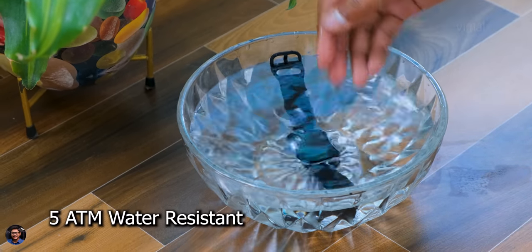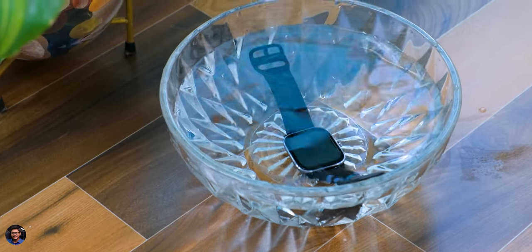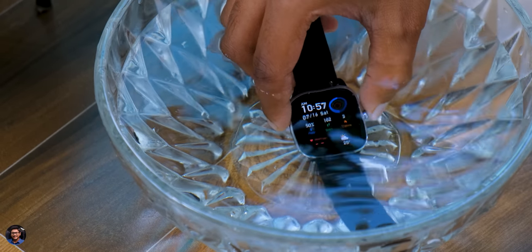The watch is 5 atmospheres water resistant — basically 50 meters — so you can throw it in a swimming pool or take a shower with it. It also has swimming activity tracking, and will automatically recognize and start tracking your activity once you begin swimming. Let me give you a closer look at the watch and show you the software and built-in apps.